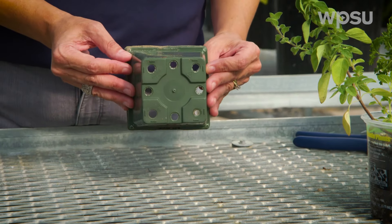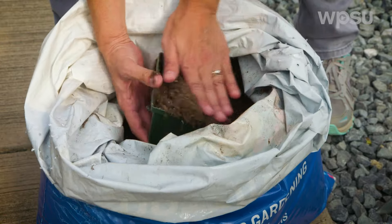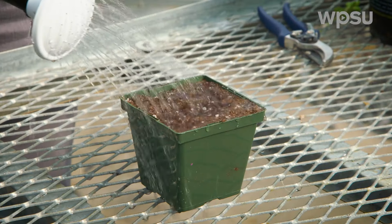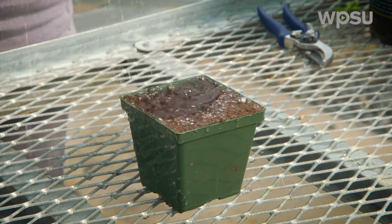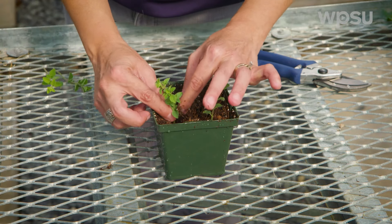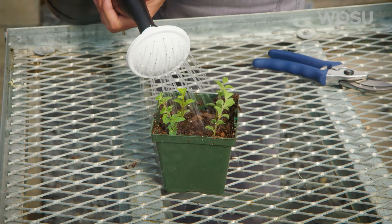Select a pot with drainage holes and use high quality potting soil with good drainage for your cuttings. Fill your pot with the potting soil. I like to wet my potting soil at this point, but you can also water it after setting your cuttings. Insert the cuttings into the media so that about one to two inches of the stem is covered. Set the cuttings firmly in place. If the potting soil is not wet, give it a good watering.